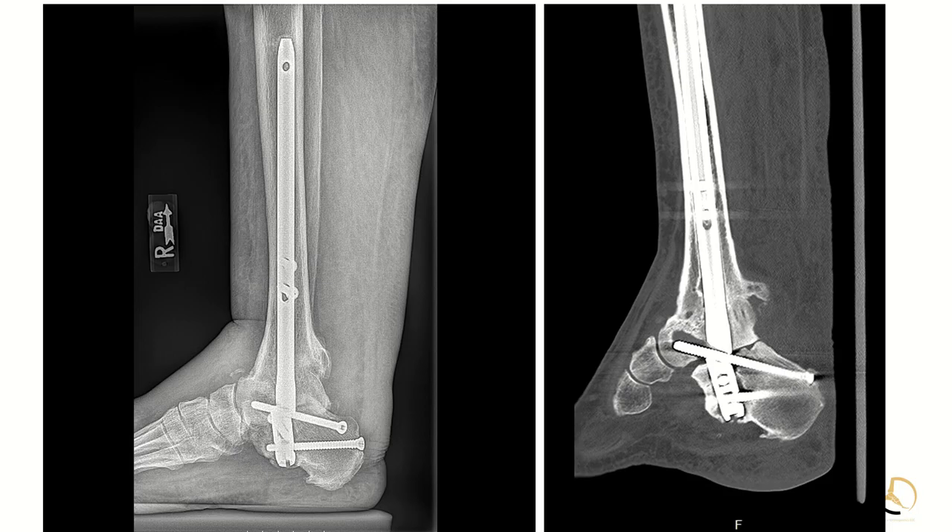You can manage this patient non-operatively in an AFO, and that would be very reasonable. However, she's having enough pain, swelling, and limitation that she'd like to proceed with surgery. So my question for y'all is: how am I going to get that rod out of there? If this is your case and you get called about it, what are you going to have on hand to get this rod out? What are you going to do if you can't get the rod out? Some different things to think about as the case comes up.